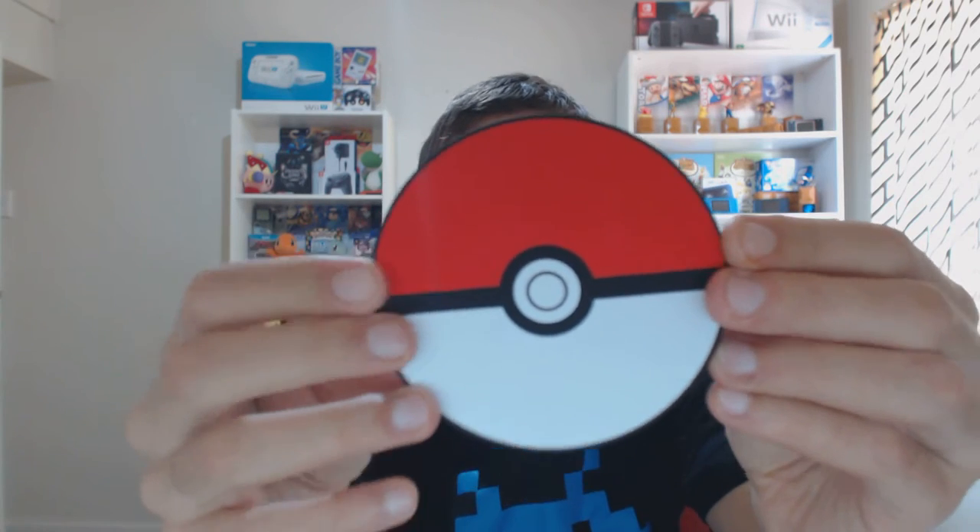We're going to just open it up. Alright, so the Pokeball itself is actually very thin, but it looks really nice. Don't mistake it for a beer coaster because it kind of looks like it from a distance.